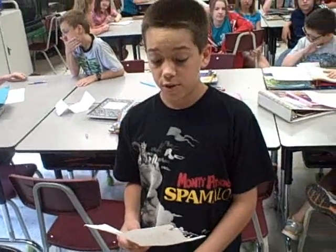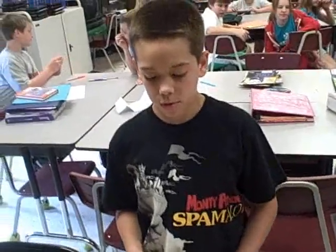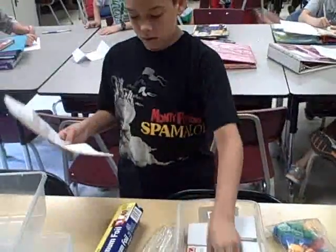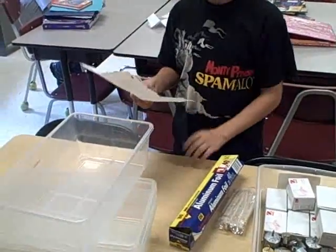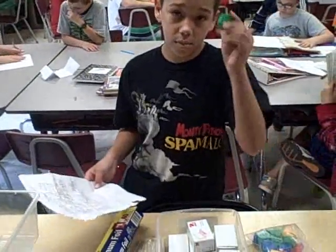Hi, I'm a student from Mr. Meyer's class, and today we're doing an experiment about buoyancy. The things we used to make this experiment were weighing grams, assorted weights, modeling clay, tin foil, and tubs of water. We're making model boats made out of modeling clay and tin foil to see which boat will hold the most grams.